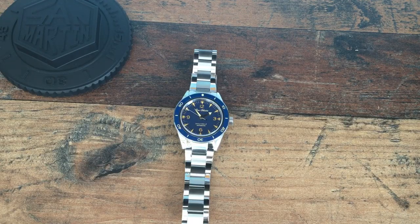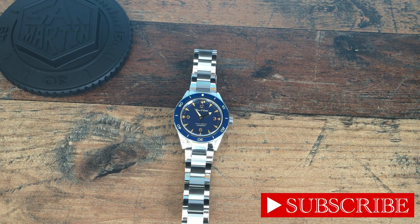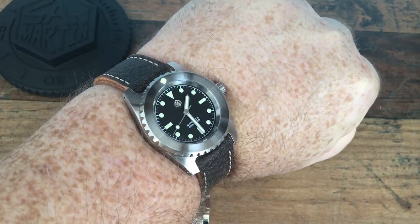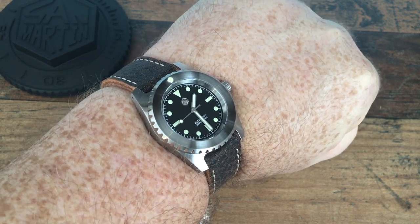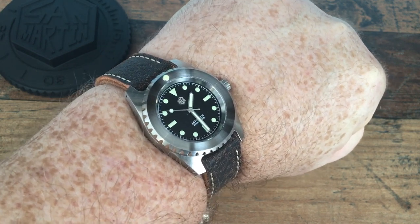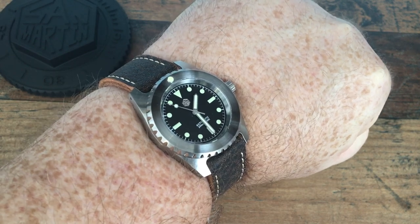Good afternoon everybody and welcome back to the channel. My name is Chris and I am a Gorilla in the Wrist. Today we're looking at the San Martin SN051G — this is San Martin's attempt at a Seamaster 300 and it's a pretty decent effort. We're going to go through the specs and do a quick run-through of the watch. For the wrist check today I'm wearing my new San Martin, which arrived freshly from the 11/11 sale. Very excited — it will be coming for review very shortly.